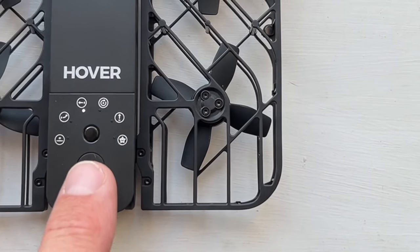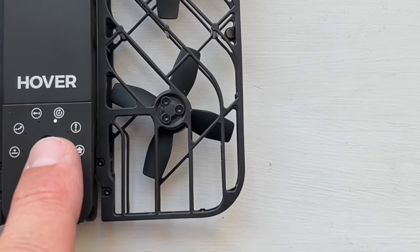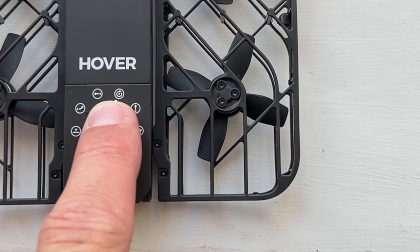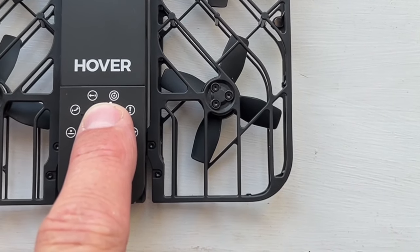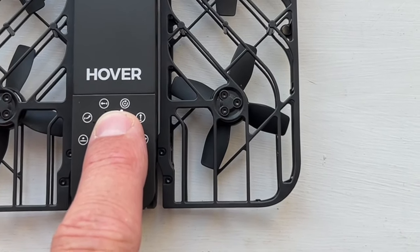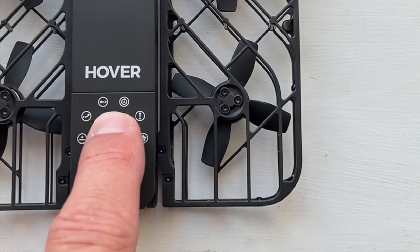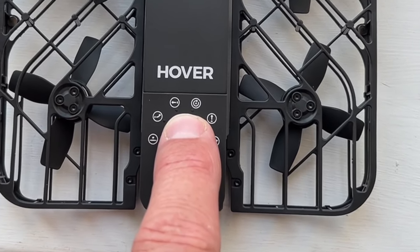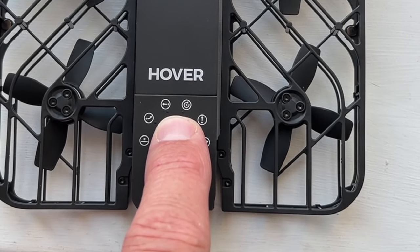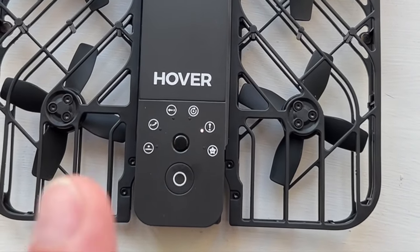On the actual unit you can adjust parameters by pressing and holding the button. For orbit mode: 8 feet, 13 feet, 20 feet orbit. For bird eye mode: 23 feet, 30 feet bird eye. So you can program it all directly from the unit itself.